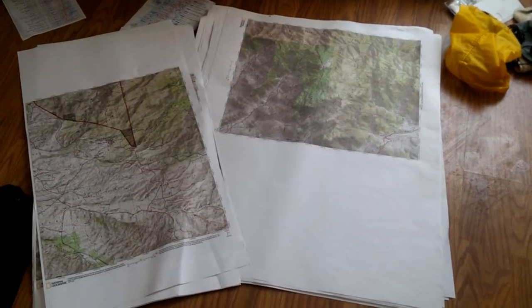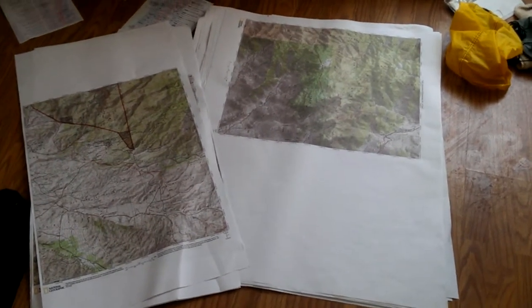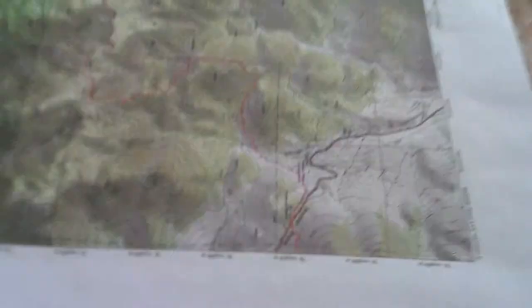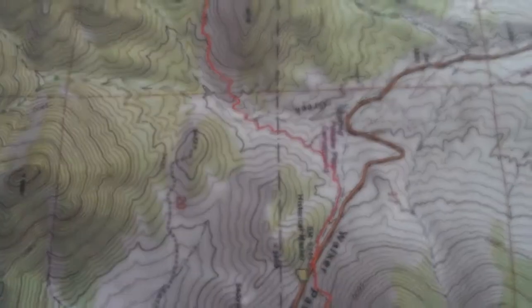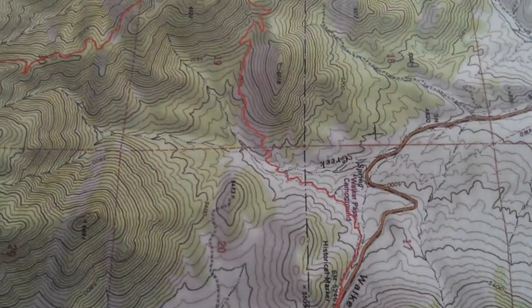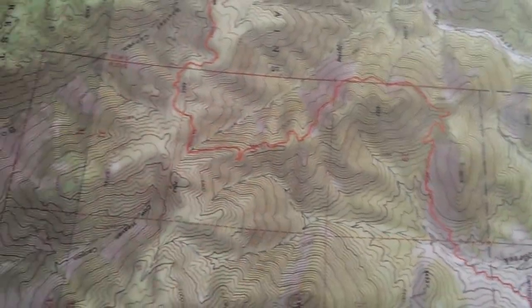I got all my maps printed out. There's a big plotter I have at work that's a great resource — really good topographical maps. I think this is going to be really important. I'm not going to want to rely on GPS. I like the idea of just having maps and a compass.